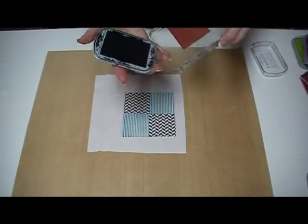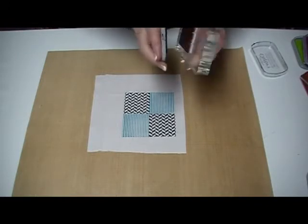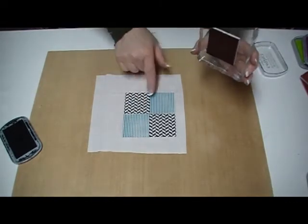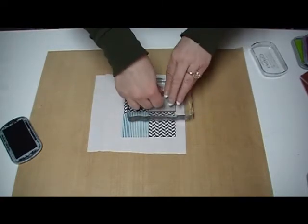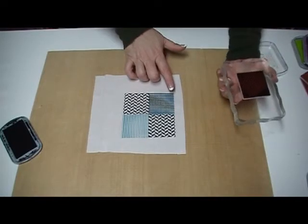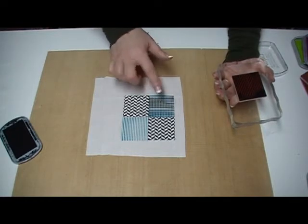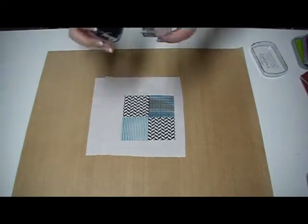I take my ink — I'm using Crafters Ink by Clearsnap because it is for fabric — and I'm going to re-ink my stamp in black. I'm using black because it'll pull in the black of the other stamp design I have here. And I'm going to line up my stamp with the stripes going the opposite way of the way I had stamped it originally. That solves the problem of something being too light, and this gives you a nice plaid effect. It pulls in the black but lets the teal show through. I love that effect — it's a great solution for when you don't get enough ink on.